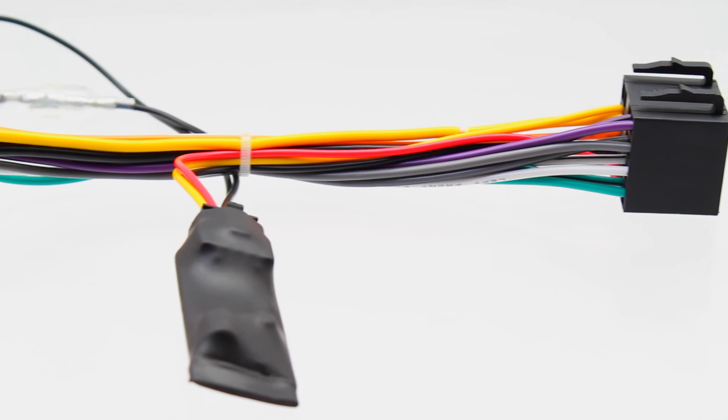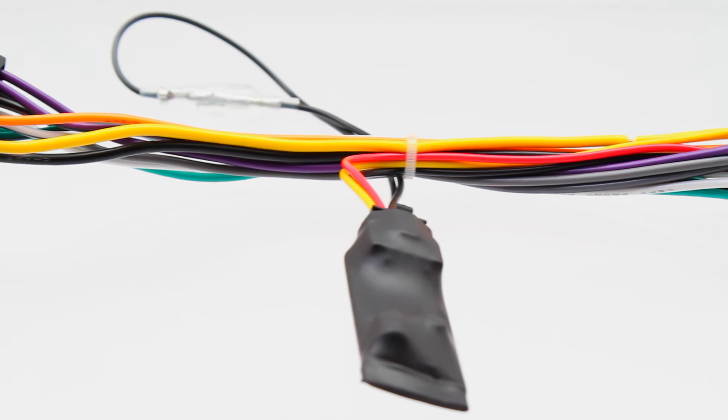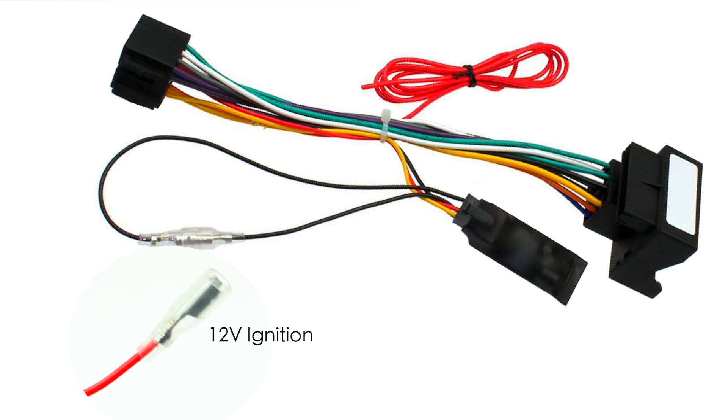The loom also generates a 12-volt ignition feed in vehicles that previously had none to begin with, thus creating a stable and reliable 12-volt feed for your new aftermarket head unit, circumventing any errors relating to the CAN-bus system.